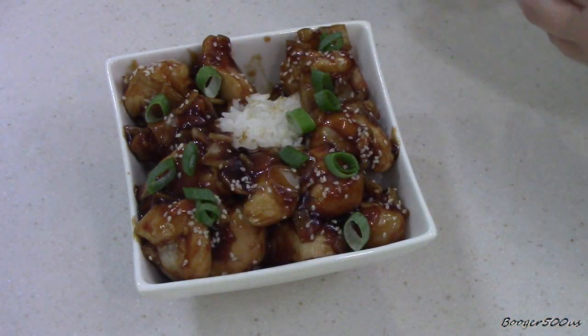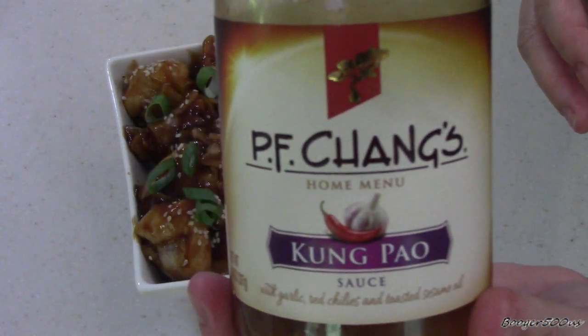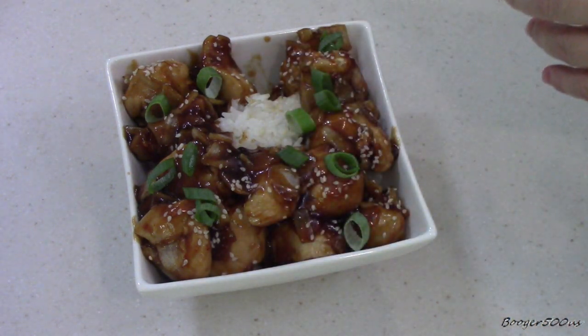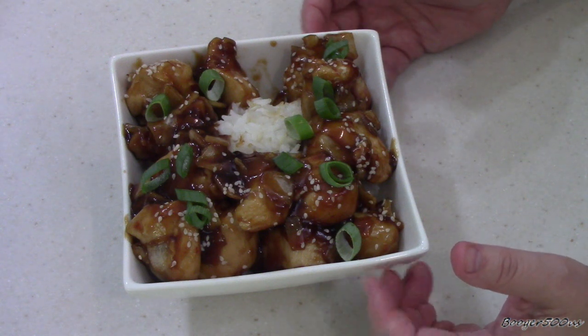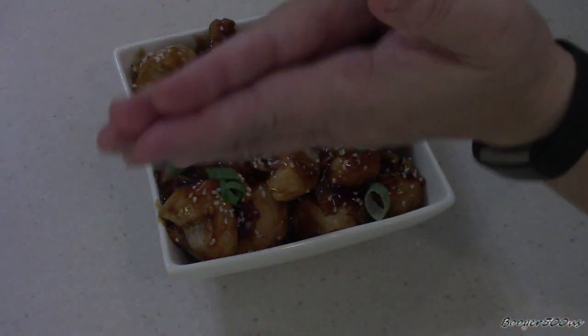So far PF Chang's is two for two — I like it, you guys. That's pretty good. Little kick, not crazy though. On a scale of one to five, it's a solid 4.7. It is delicious. Thanks for watching — bye!